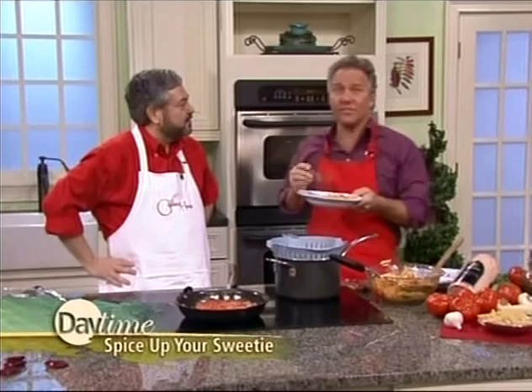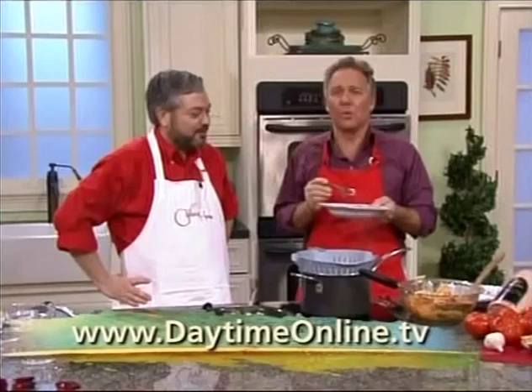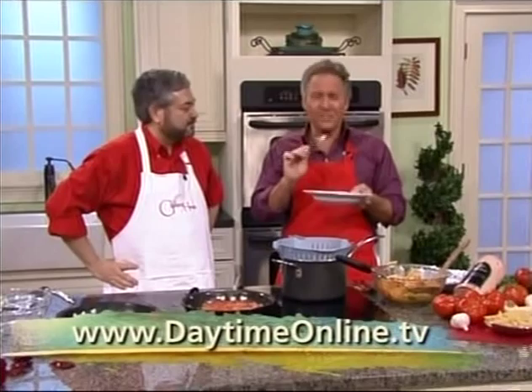Chef Giuliano's recipes, by the way, are available on our website at daytimeonline.tv. Thank you very much, Chef Giuliano, for being here. Thank you for having me — and happy Valentine's Day. Stick around, folks, more Daytime right after this.